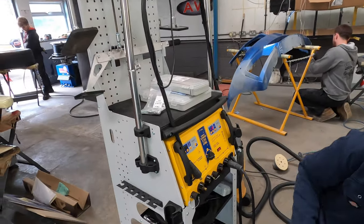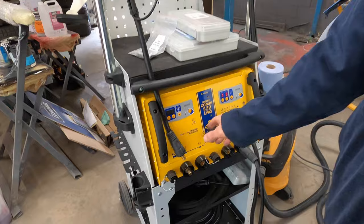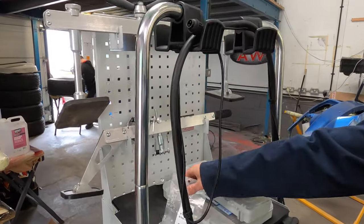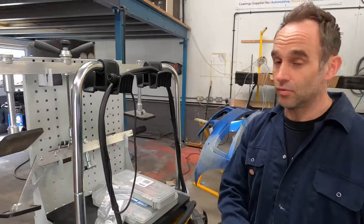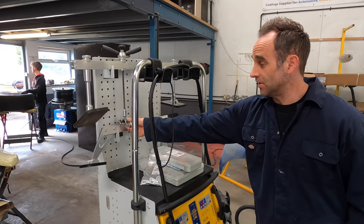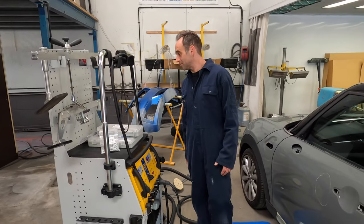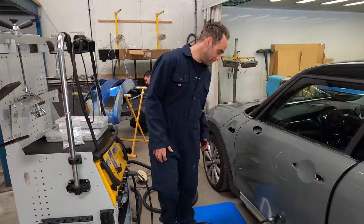We've got the bit for alloy as well — you can just plug it in this side and all the settings are on this side for aluminium. We've got some nice little pullers here. We can pop the tabs on and do deeper creases or sill repairs using this lever and system. What can't we do? We can cover everything now. Good bit of kit — we'll get deeper into it later.